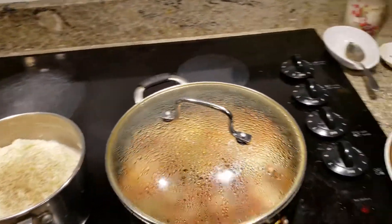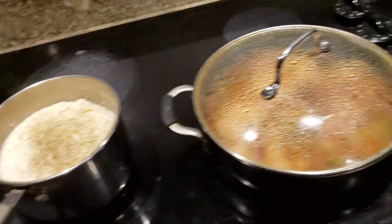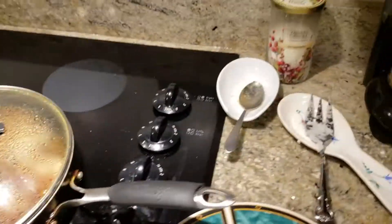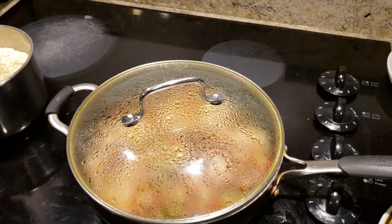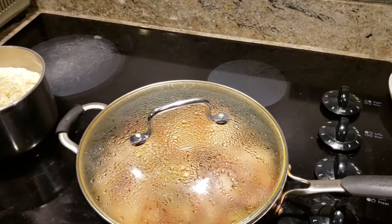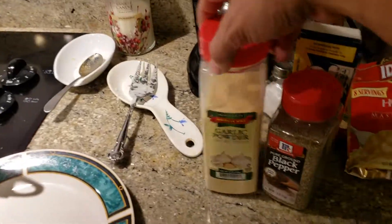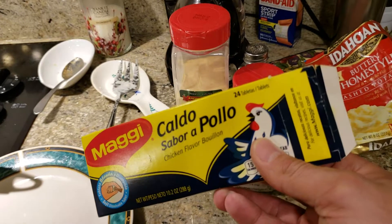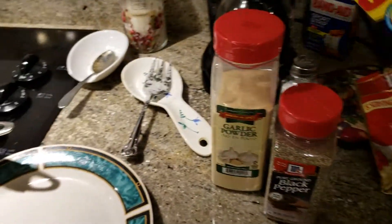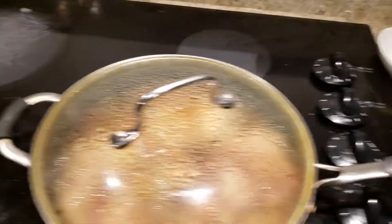Hello everybody, we're back with another video. This time it's gonna be four easy, cheap meals — not peasant meals, but easy and cheap. We're gonna start with some chicken breasts, onions, tomatoes, and peppers. We're gonna use a few condiments and flavorings: garlic powder, pepper, caldo sabora pollo chicken flavor, Maggi, and of course some balsamic vinegar.